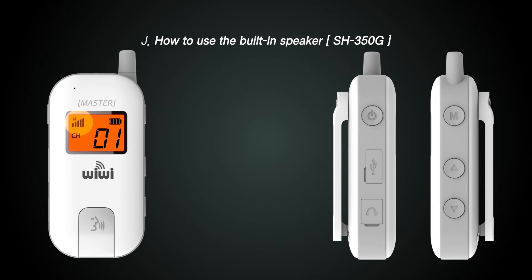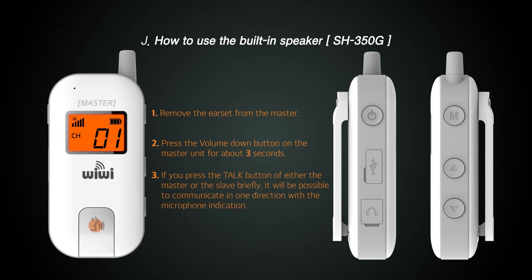This is how to use the built-in speaker and microphone, a special function of the SH 350 GM. With the earpiece off, press the volume down button on the master unit to change to built-in speaker mode. After the talk function lock is released, press the talk button on the front to start communication. Note that in built-in speaker mode, only one-to-one, one-way communication is possible.